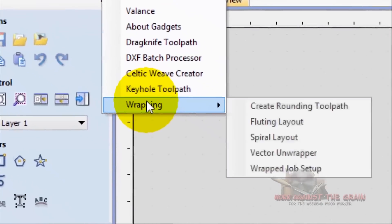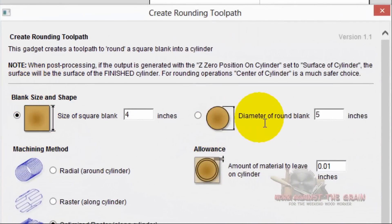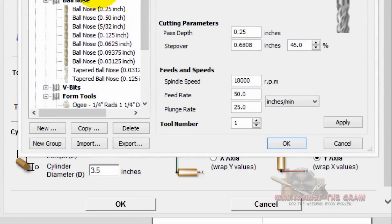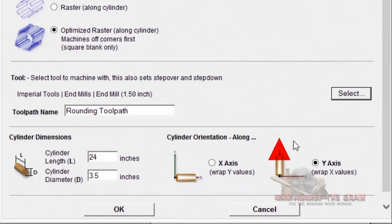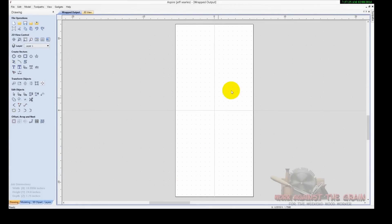Vectric makes it easy — go to Gadgets > Wrapping and choose Create a Rounding Toolpath. We're starting with a square blank that is four inches. We want to use an optimized raster along the cylinder, machining the corners off first. We'll call it 'Rounding Toolpath.' Select your tool from the database — we're going to use a one and a half inch end mill, click OK. We're wrapping X values around the Y, ending up with a cylinder 24 inches long and three and a half inches in diameter. Click OK.